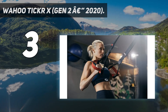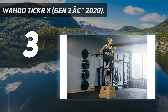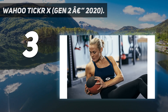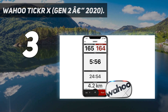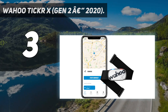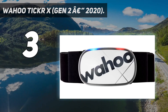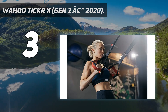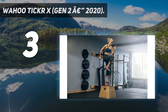After the initial pairing, the Ticker X can be paired to multiple devices simultaneously, so if you use a smart trainer and a running watch at the same time, the Ticker X will feed heart rate stats into both. Runners will enjoy the new advanced running metrics when paired with a GPS multi-sport or running watch. The ANT+ running dynamics will be broadcast on the Ticker X and recorded on the watch for real-time feedback, so even gym workout sessions will have average speed, distance, and elevation gain recorded.